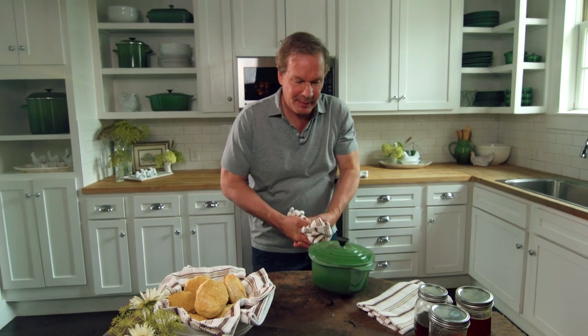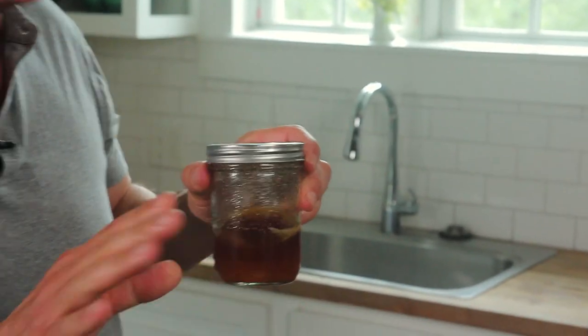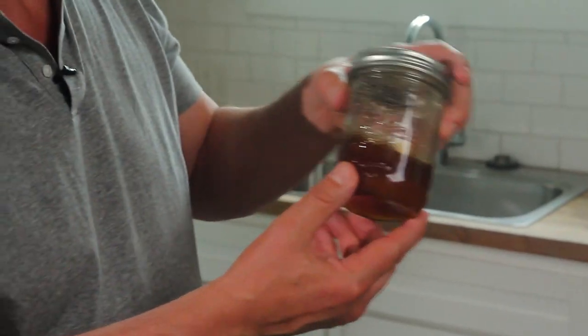Have you ever gone to your cupboard and pulled out a jar of honey and it's crystallized? It's not going to hurt you, it's just that your honey might be a little crunchier than you might like. So what do you do about this crystallized honey? It's very simple — all you want to do is warm it up slowly and let it cool back down slowly.